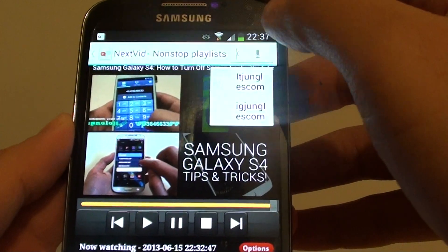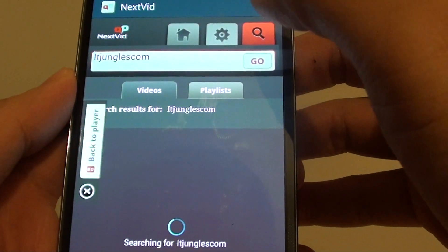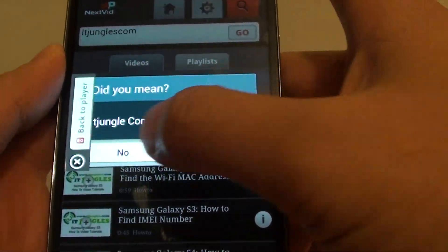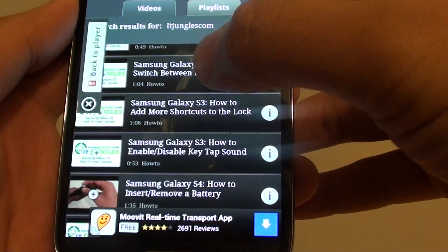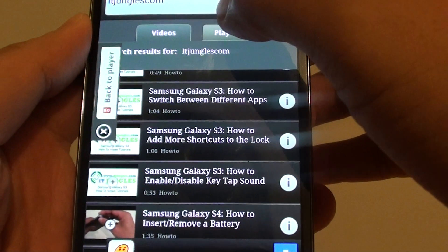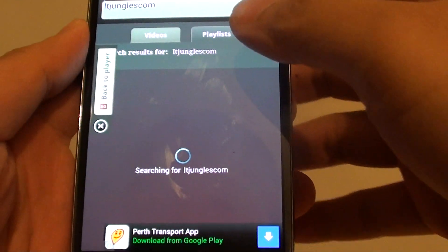If you do a search, you can also search for all the videos. It shows up all my videos here, and I can also add them to my playlist if I want to, so it will continue to play as long as there are more videos to play next.